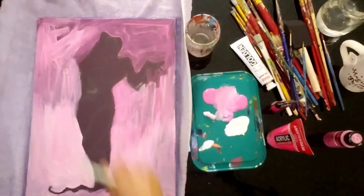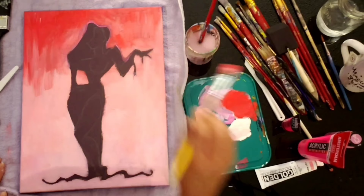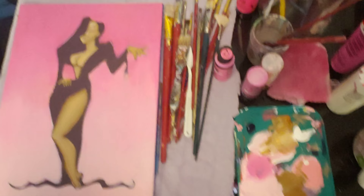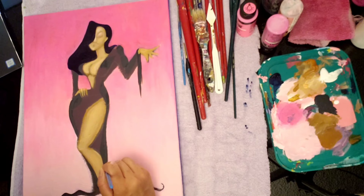Hi, it's me Risa. In this video I'm painting the last painting that I worked on for a friend. This is Janine Van Riesel's artwork and I was inspired by it. My friend wanted me to do a painting of Elvira and Jessica Rabbit, but I found this piece of artwork by Janine Van Riesel.